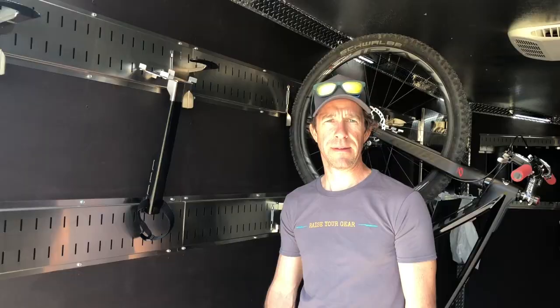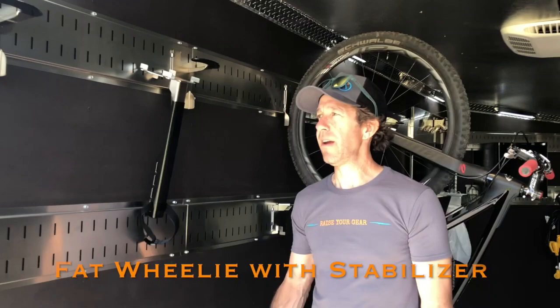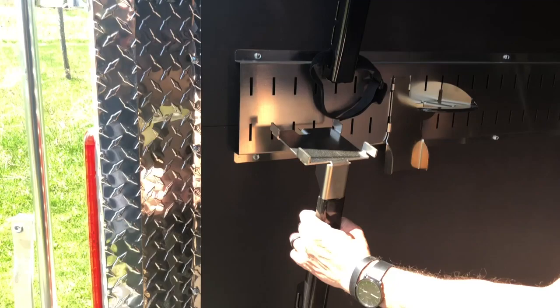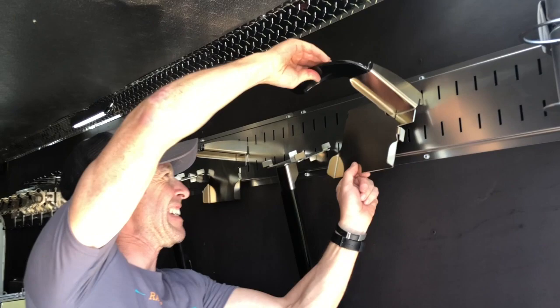Alright, we're going to do another wheel-on fat bike mount. I'm going to do the fat bike over here to show you what's cool about this system — you can put anything wherever you want. So I'm just going to move this out of the way, hang this here, and grab the fat tire mount and go ahead and mount it here.